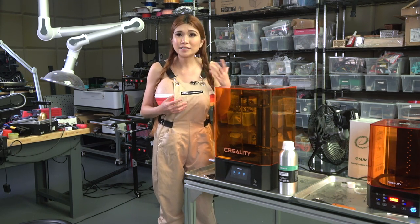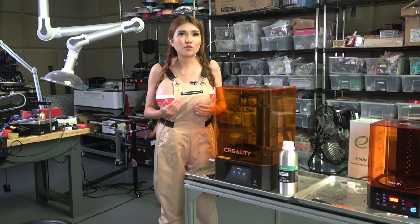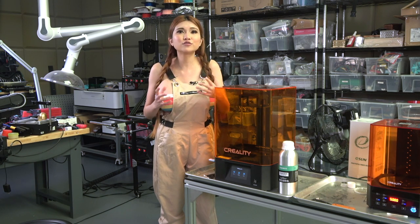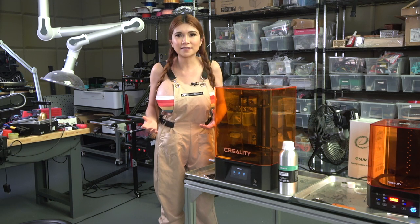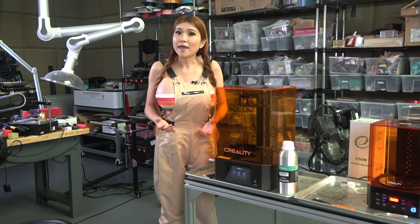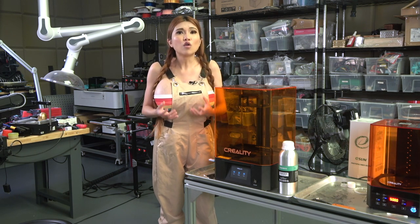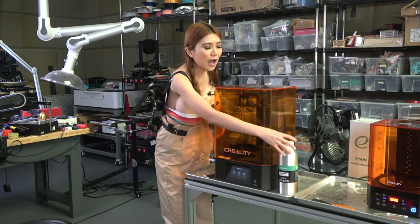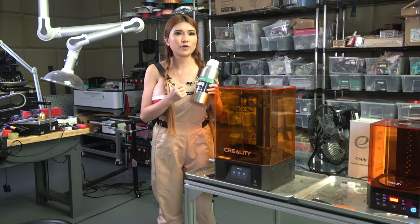The downside is resin printers are a bit more messy, and you have to be careful working with the resin. Some people work with a respirator, but I've found the only way I'm comfortable is working with all the windows open for good cross ventilation and staying out of the room during the printing process. Resin prints can be a bit fragile, so I'll be using tough resin to make sure it's strong enough to wear.